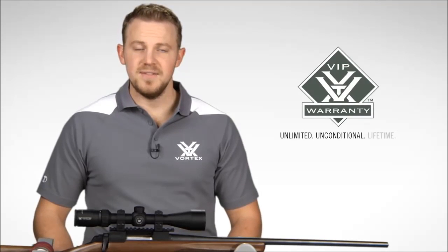The Diamondback HP is an all-purpose hunting rifle scope that delivers high performance features without a high price tag. Check it out online or at a Vortex dealer near you. And when you purchase your Diamondback HP, you have peace of mind knowing it's covered by our unlimited unconditional lifetime VIP warranty.